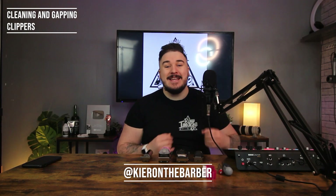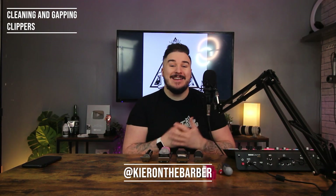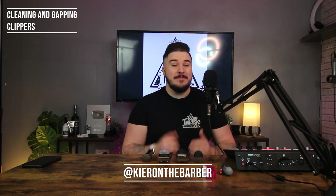Hey everyone, Kieran Price here. Today we are going to be learning how to clean our clippers and it's as simple as that. I've got a lot of clippers that since Christmas they haven't been used, which obviously is not a very good thing, and they obviously haven't been washed or taken care of. So in this video we're going to unscrew them, take the blades apart, give them a wipe down, spray them inside, spray the motor a little bit, realign the blades, and put a little bit of oil around the edges. Let's get straight into the video.